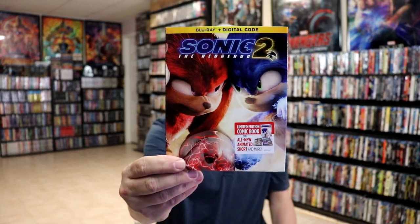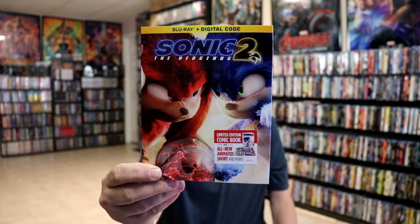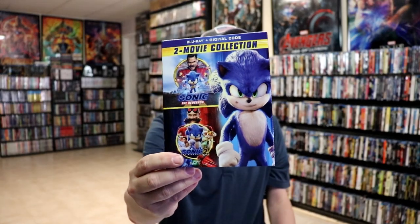I did get the Walmart exclusive with a different kind of slipcover with a limited edition comic book — I do like the artwork on this one. I also picked up just the regular 4K release with some different artwork. And I did go ahead and pick up the 2-movie collection. A lot of great releases for Sonic the Hedgehog 2.